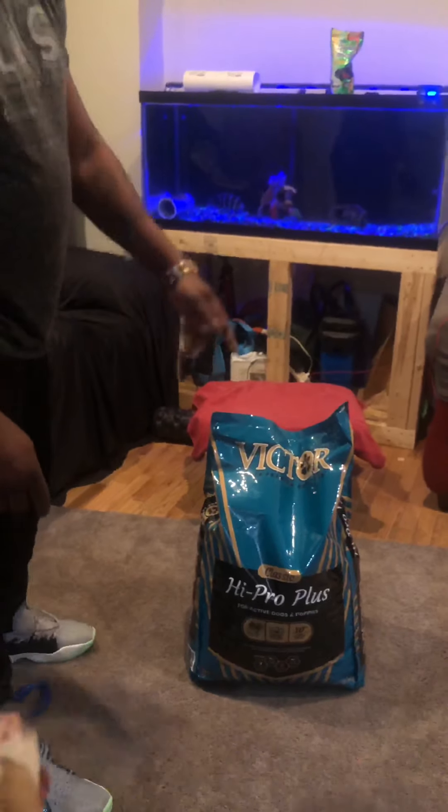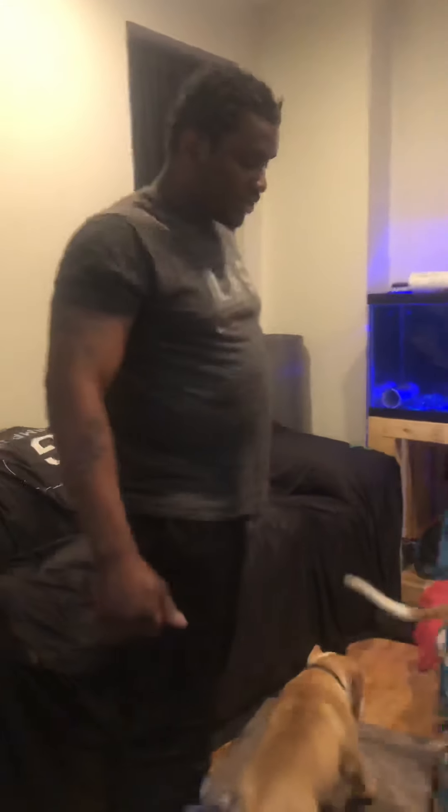It's the good stuff. Get you a bag. Victor, sponsor me — need that cash. Carl Kennels out.